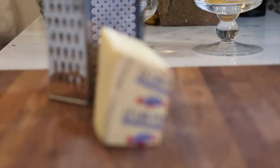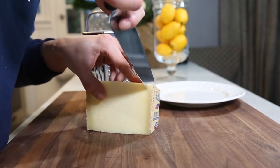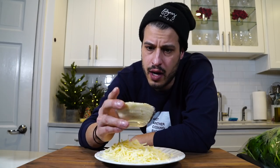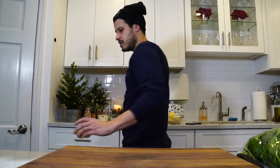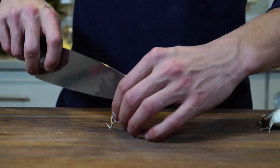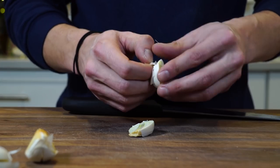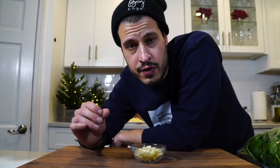Some Gruyere — real Gruyere, you can see it on the rind. I grated about a half cup. I also have a half a cup of Parmesan cheese. We've got some thinly sliced garlic — about three or four cloves. You can use however much you like. Just cut them in half, peel off the skins, and slice them as thin as possible.